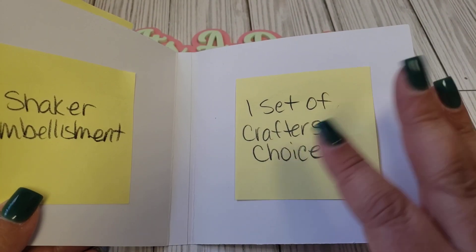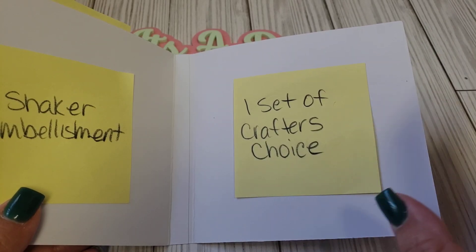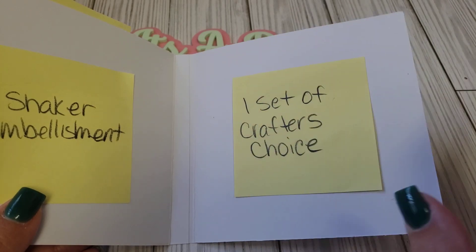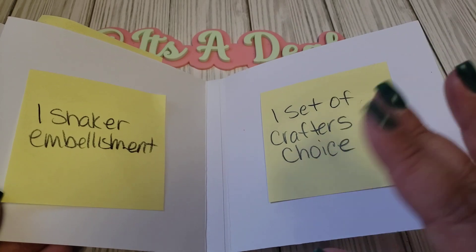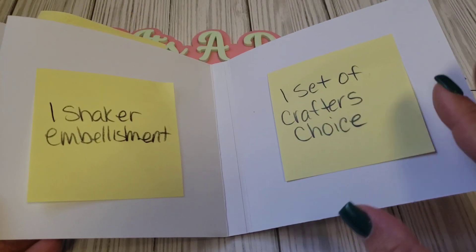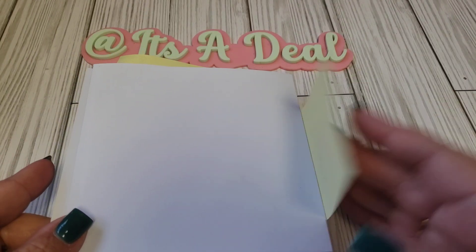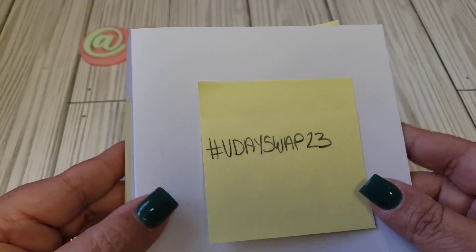So a shaker embellishment on this page. For the next page, we want to see a set of crafter's choice — it could be two bows, two tags, two rosettes, anything you'd like. That would be your set of crafter's choice, as long as there are two. They don't have to match; it can be one bow and one something else. And then the back, of course, will be decorated as well. That is all that I'm asking.